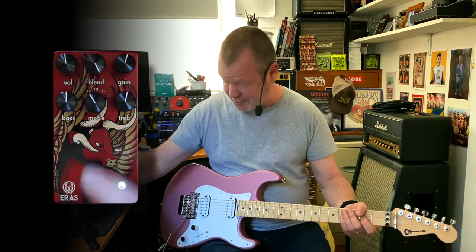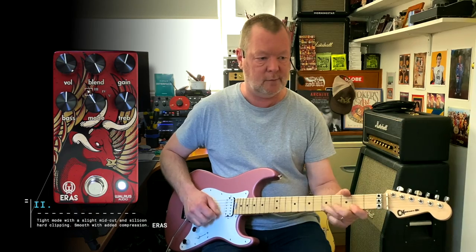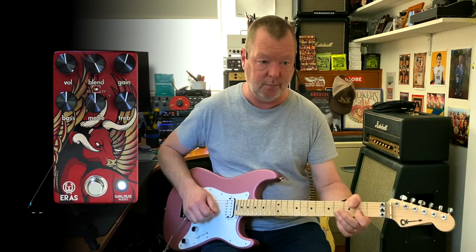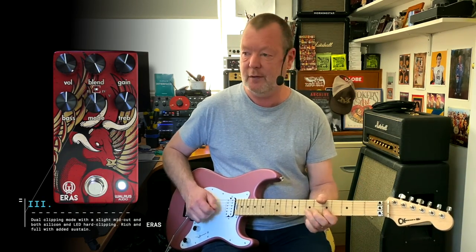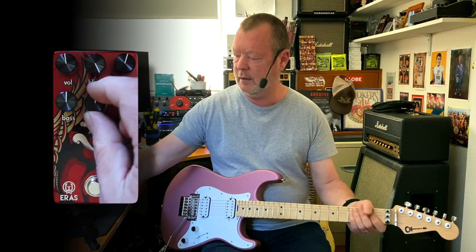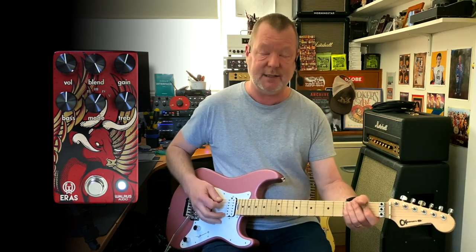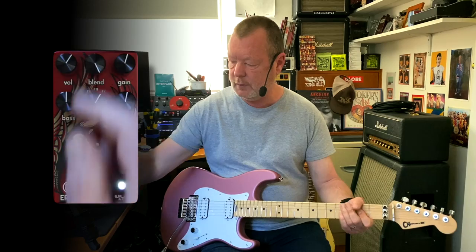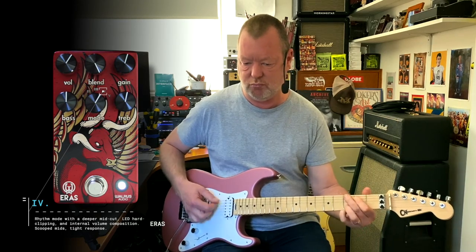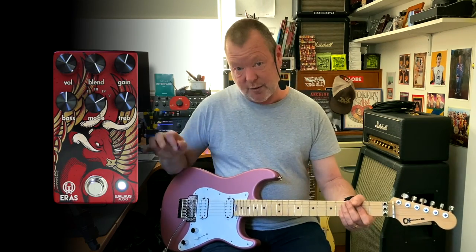Position one is LED clipping. Position two is silicon clipping — still in tight mode. Another killer. Position three is both of them — richer and fuller. Then we get into rhythm mode in position four, which is LED clipping but with a big mid-cut, so it's not as loud, which means you've got to compensate with your volume knob. And then position five is the same sort of thing but silicon clipping.